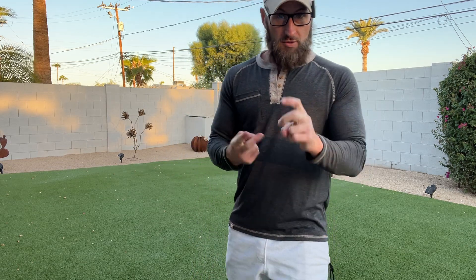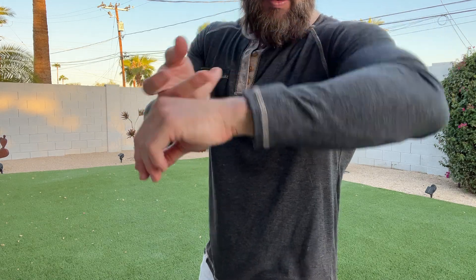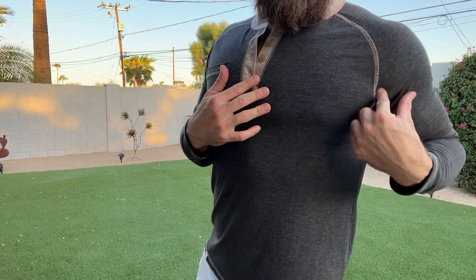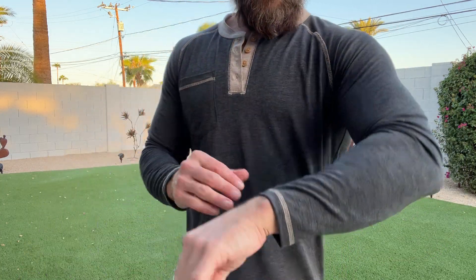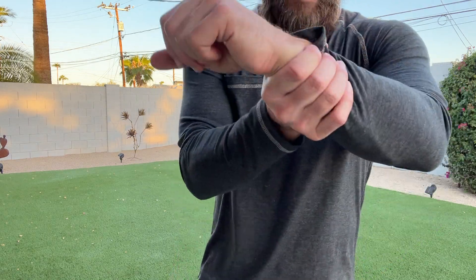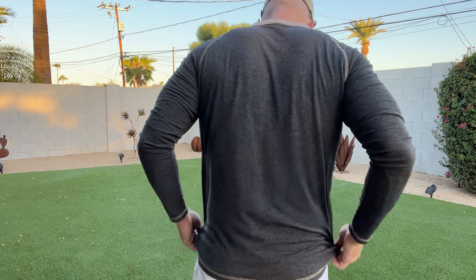It's 65% polyester, 30% cotton, 5% elastane, so you can see you got a little bit of give there. I like how you have the color in the collar sewn around the arms, and then around the waist, and then around the wrist. I think that gives it a super detailed, kind of unique look.